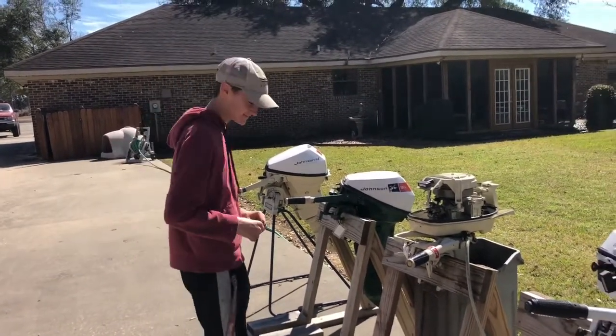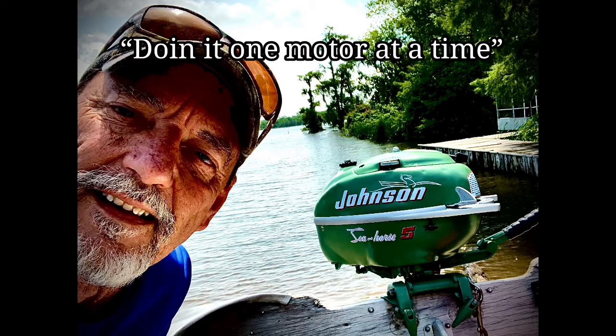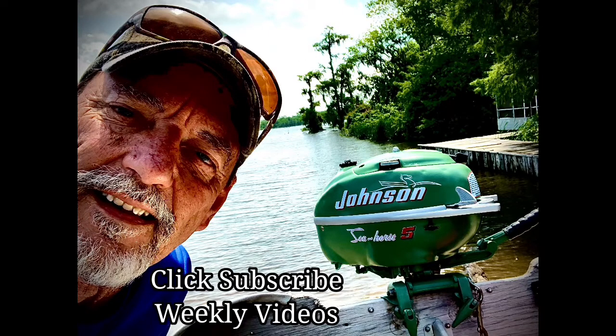See y'all next video — hope y'all enjoyed the video here at T-Mike's Vintage Outboards. We're doing it one motor at a time. Please click subscribe — I guarantee weekly videos. Au revoir mes amis, and laissez les bons temps rouler!